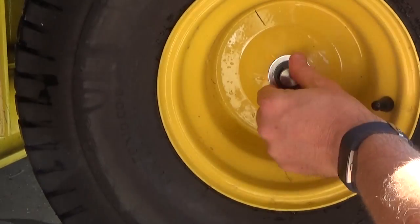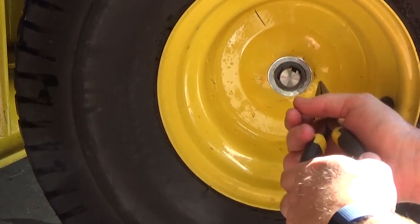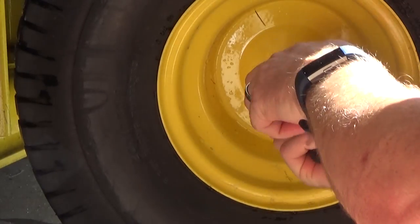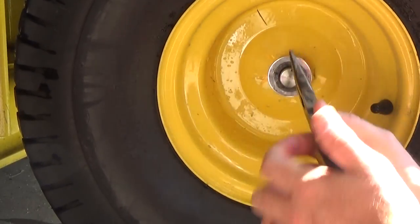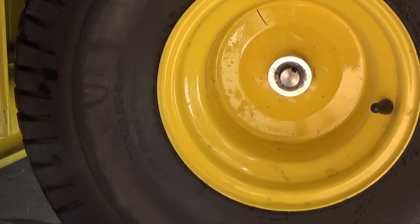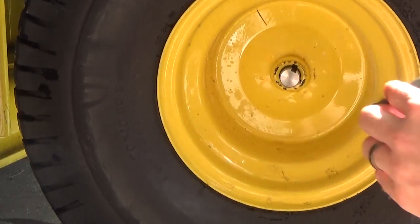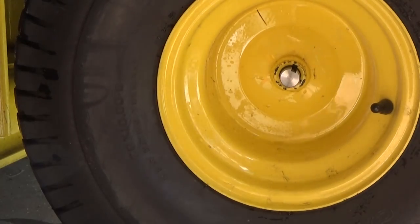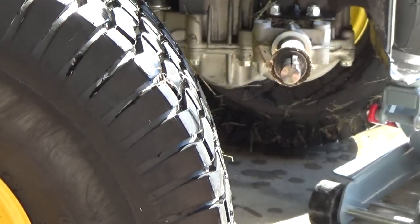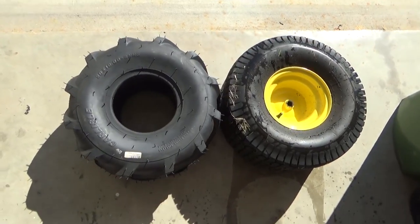Take out the little rubber cap with a pair of pliers. There's a little snap ring right here — just grab it with a pair of pliers and it snaps right off. When you look at it, it's very intuitive, and really the video is not about how to replace your tire. I just want to show you how I replaced mine in case this helps.